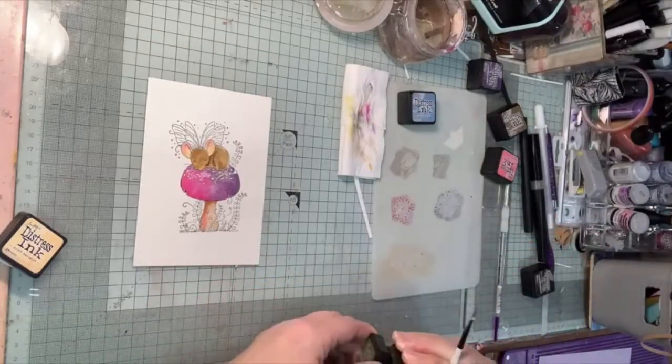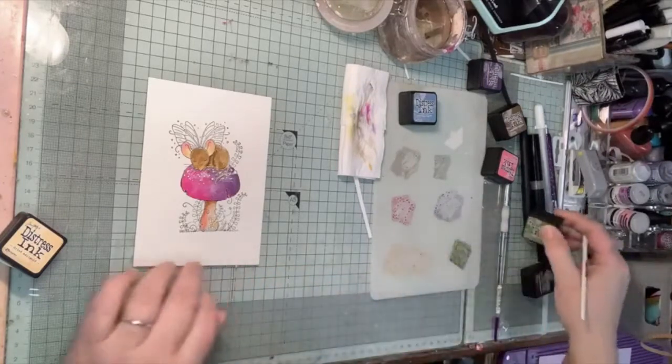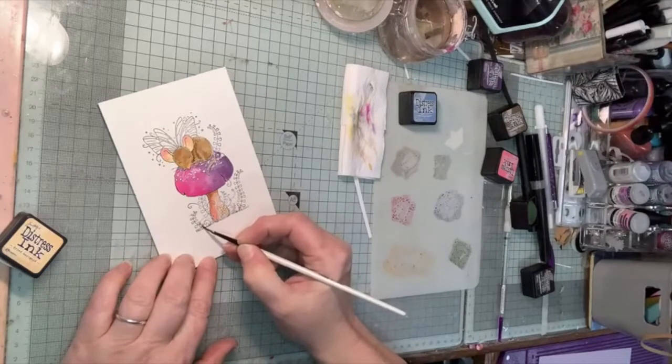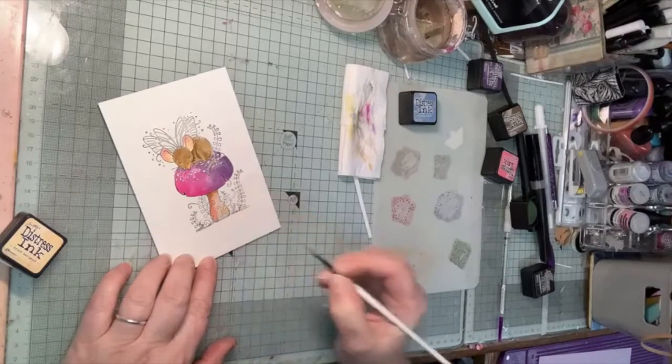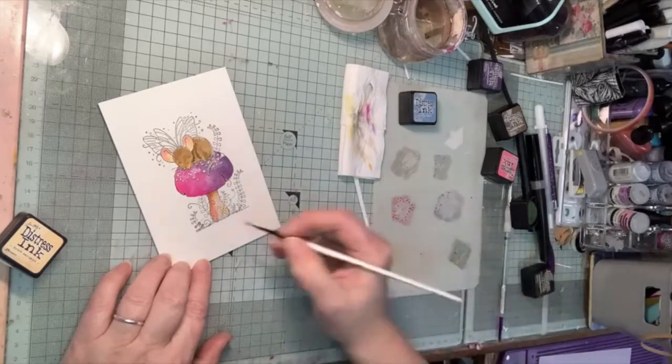I've got a little bit of peeled paint to do my greenery with. I quite like a small brush because I can get in to do these detailed bits without too much trouble. I'm just going to color them in.